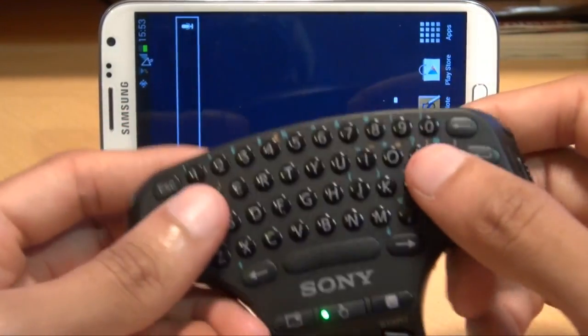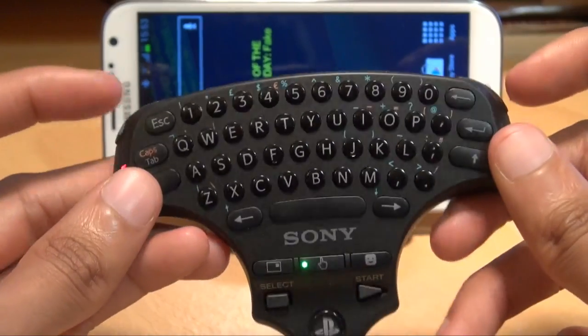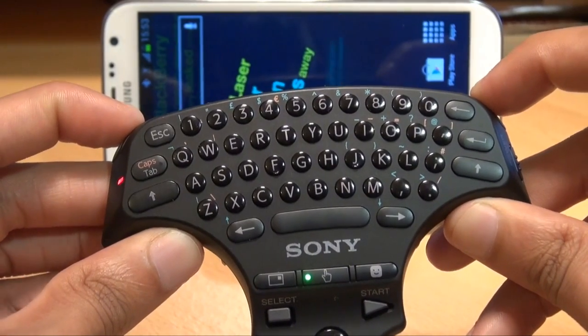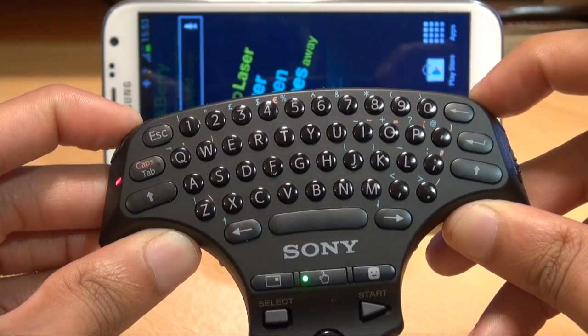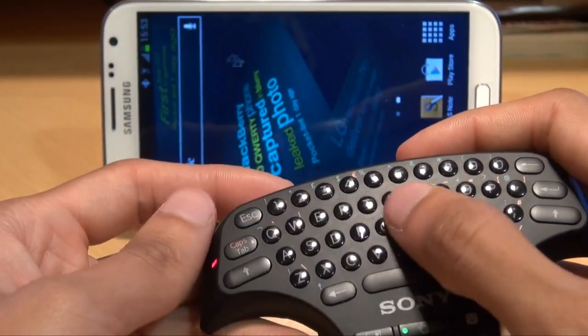If your keypad isn't calibrated, the cursor on the screen will jump all over the place. To calibrate it, press down the blue button and the right button simultaneously for about 10 seconds. That's it calibrated now because the red light and green light flash off and then back on again.